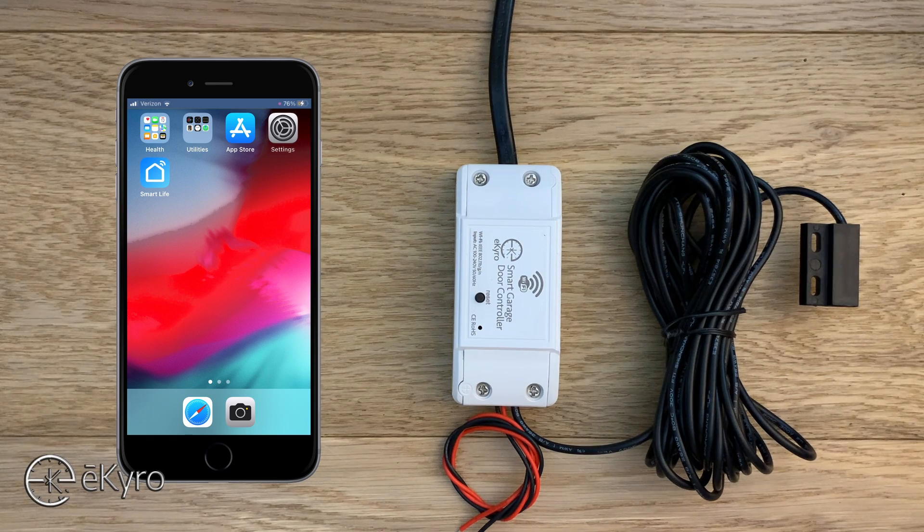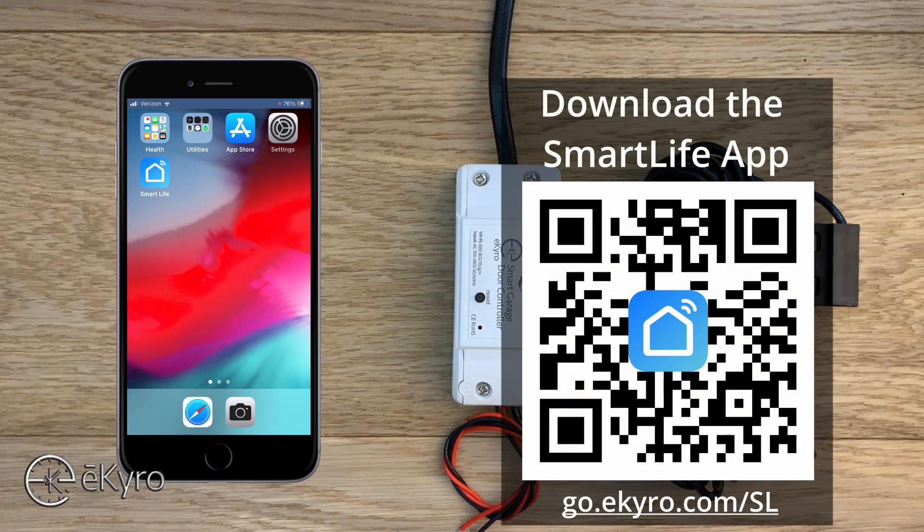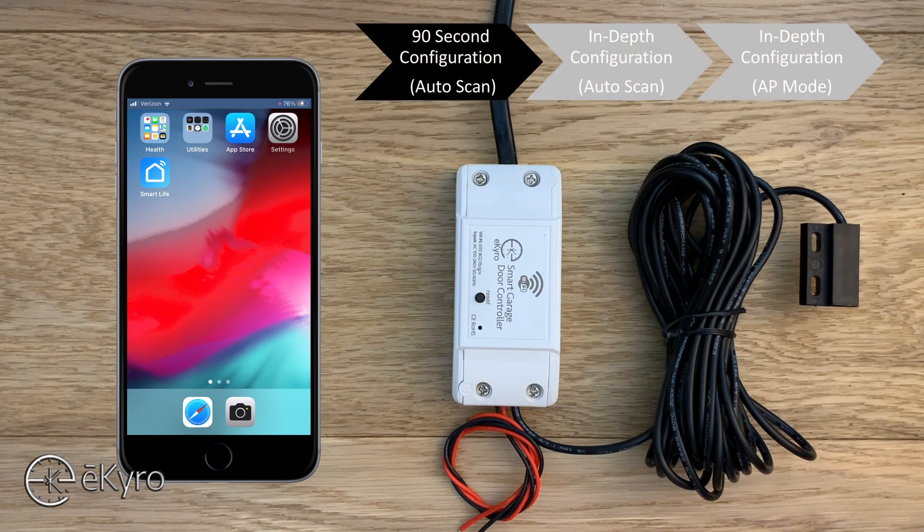Before we get into the 90-second setup, it is worth noting that we already have a Smart Life account created, and this is something that will need to be done to use the eCyro smart garage door opener. Creating accounts is relatively simple and usually just requires a phone number or an email address. So without any further ado, let's get started.